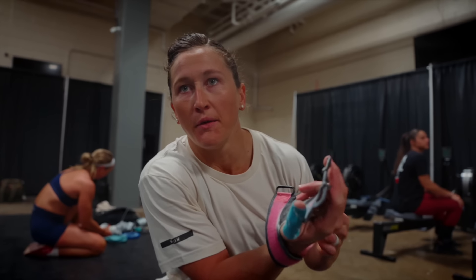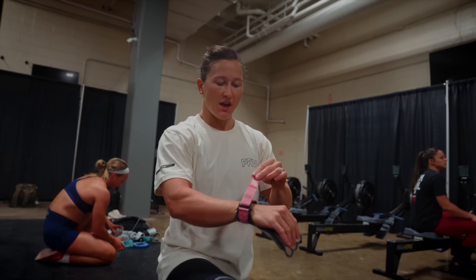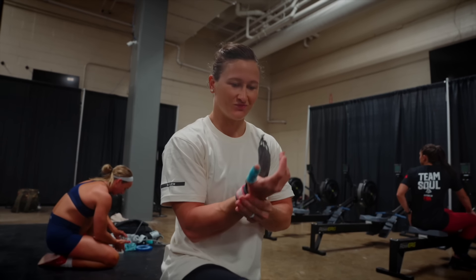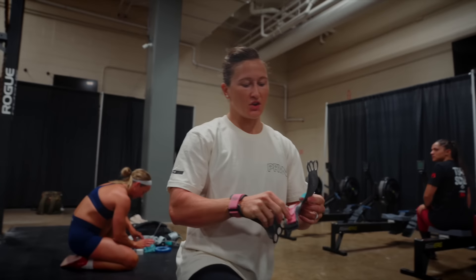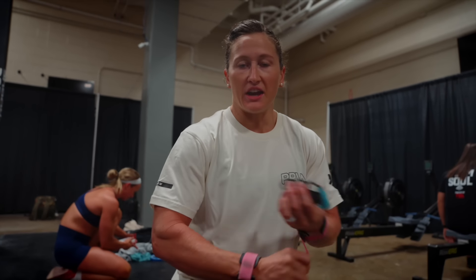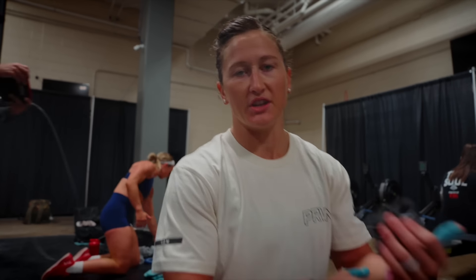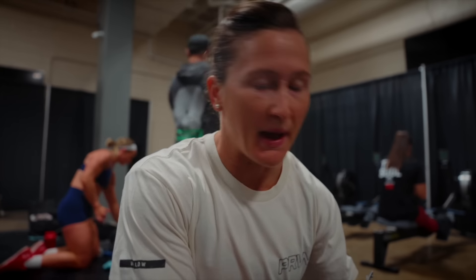Are you gonna go attack this one? No, I've gotta turn it down. It's not one in the first couple of rounds so it's gonna be hard not to - but I've gotta be smooth and just be smart about it.